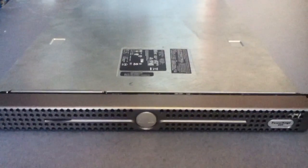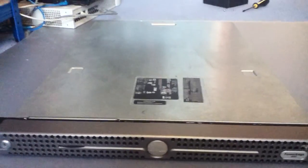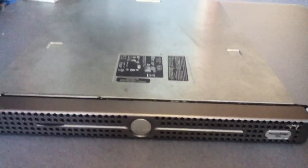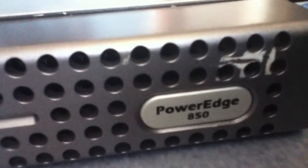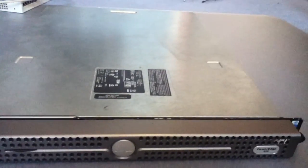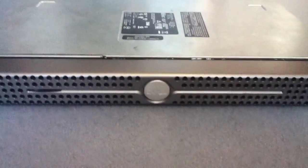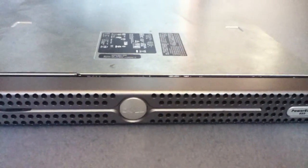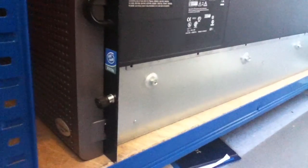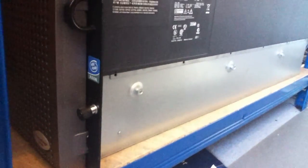Hello and welcome to the next dismantling of the server we're going to be using. This one is a Dell PowerEdge 850. One thing I forgot to mention in the last video was how big they are. So this one here is what they call a 1U — it effectively takes up one space in a server rack. The other one we looked at last time, which is this one here, is a 5U.